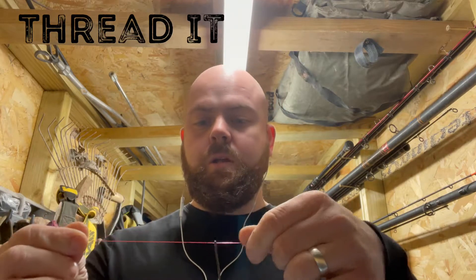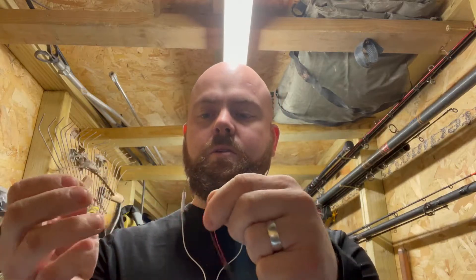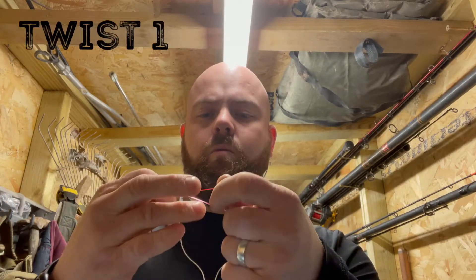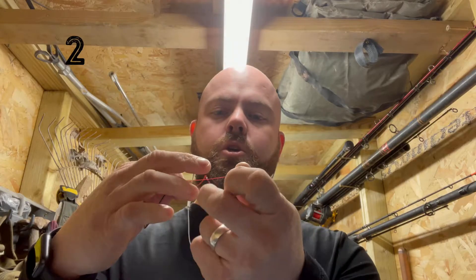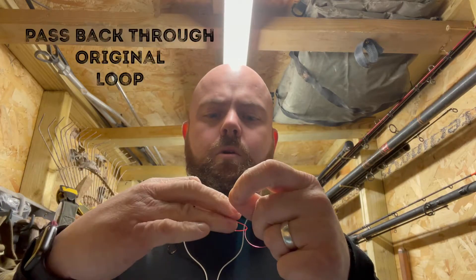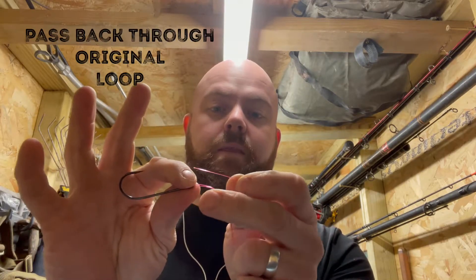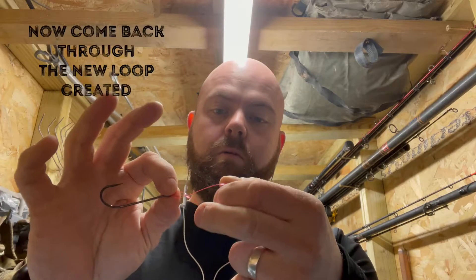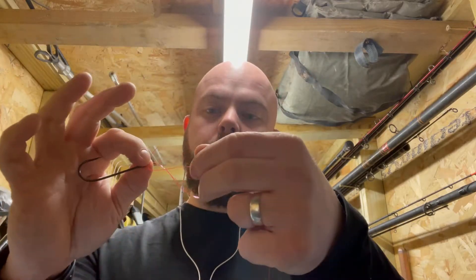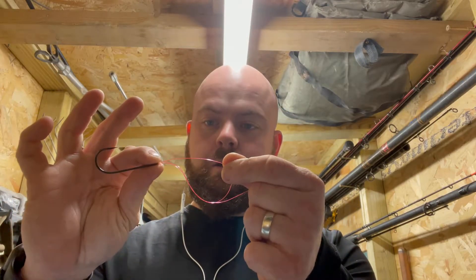So what we're going to do is very simply thread it through — that's stage one complete. Second thing, fold it over like that, and then we just go round: one, two, three, four. So it looks like that, and then we come back on ourselves with our end and go through the loop we created, then back through our main loop.